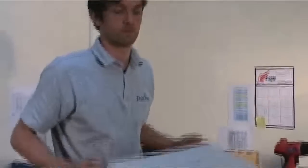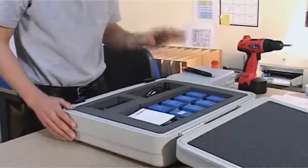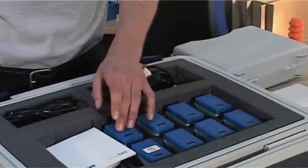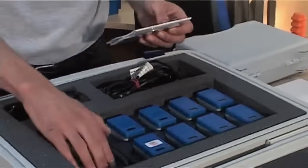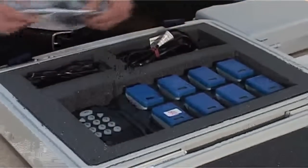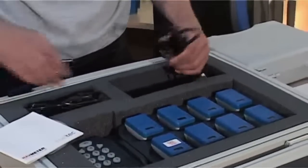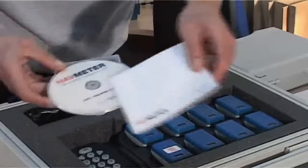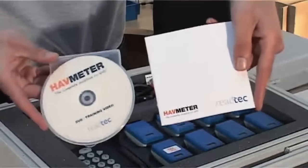Your shipment may have arrived in a hard carry case like this one. Inside the carry case, you'll find from 1 to 8 Habmeters which are docked on the base station. The base station power supply is also included within the box, along with the Habmeter instruction manual and DVD. The tool tag component and the installation pack may have come with this delivery or it might have come separately, but we'll get to that later on.